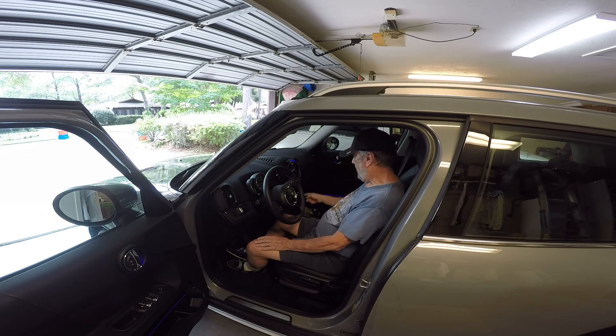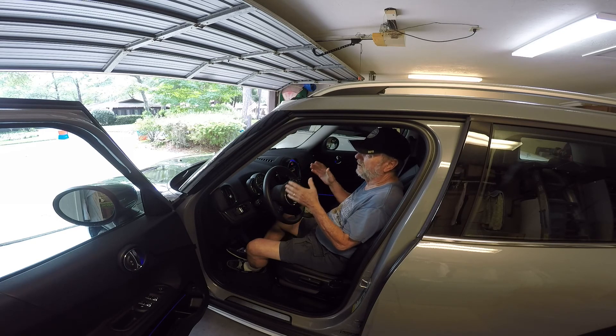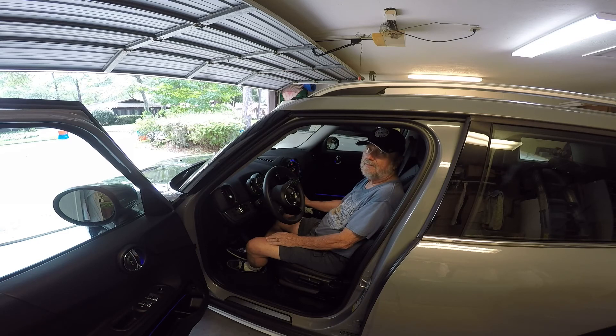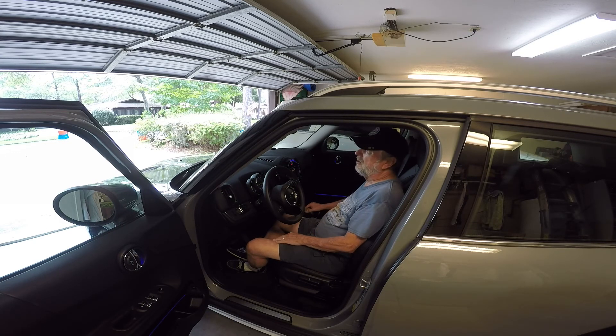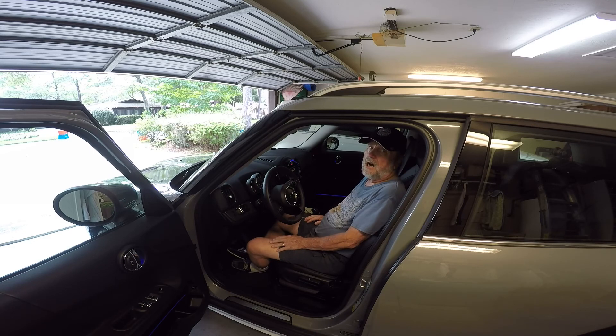The AC has comfort control where the passenger and driver each have their own individual temperature setting. You have your main fan speed control, an auto mode, and all of the climate controls are right there.